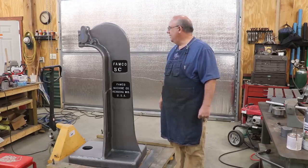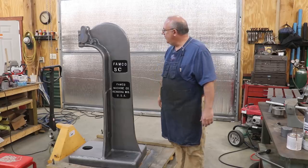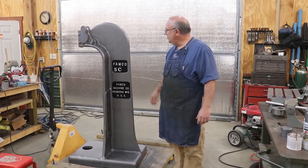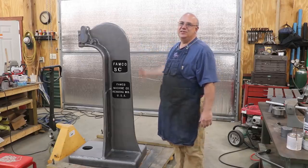Then hopefully we can start getting all this thing put back together and get this machine back in operation. So that's the game plan. I think it's going to be a wrap on this episode. We're going to get on that repair job next and hopefully have that video coming up for you pretty soon. Thanks for watching — I appreciate the views. If you haven't already, please subscribe to my channel, leave me a thumbs up if you like what you've seen, and comments are always appreciated. We'll talk to you later.